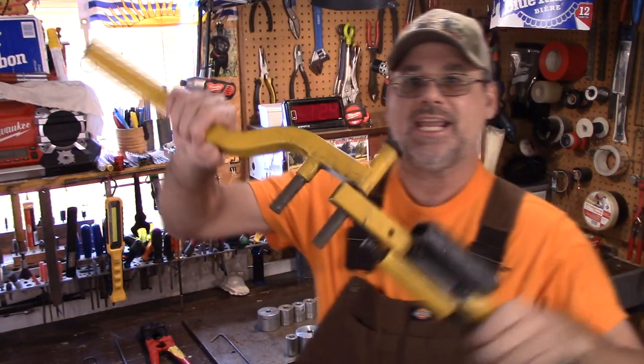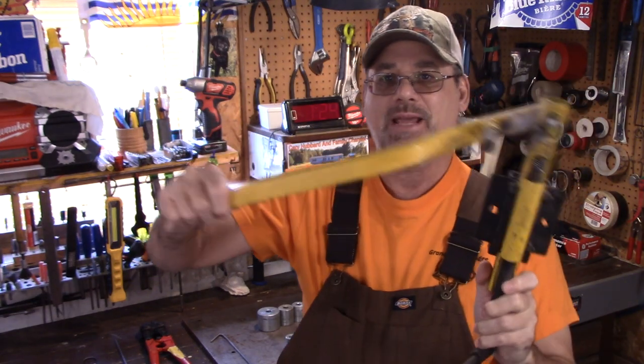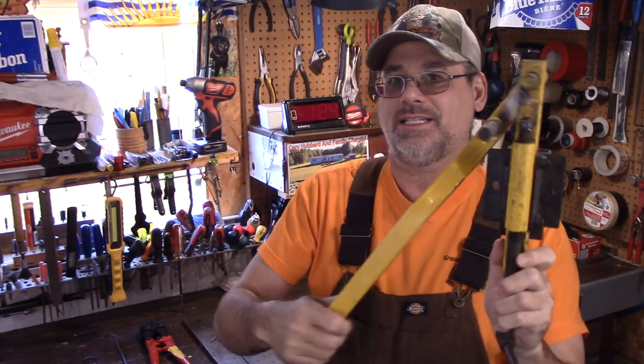Well, welcome back to Steve Robb Reviews. Today I'm going to show you a doohickey. Take a look at this baby right here. Any of you guys know what this is?